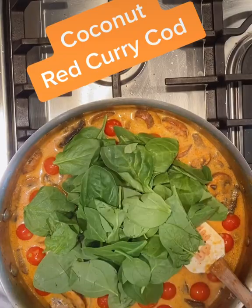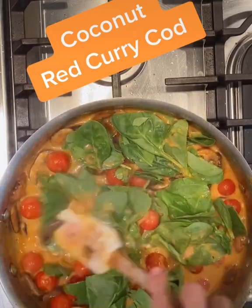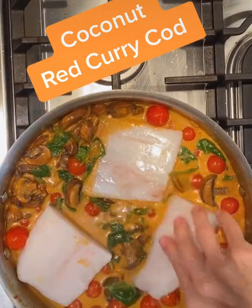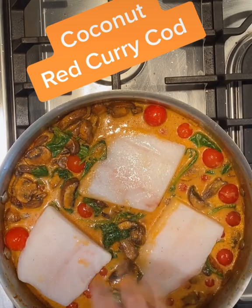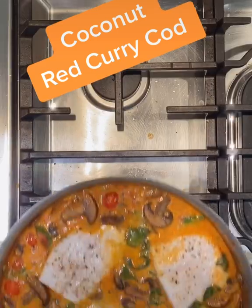That is great just as a vegan dish, or you can keep adding. I added spinach, and then for a little extra protein, I added some cod. Then you'll just season that, and we're going to bake it for about 30 to 40 minutes, and that is done — it is so easy.